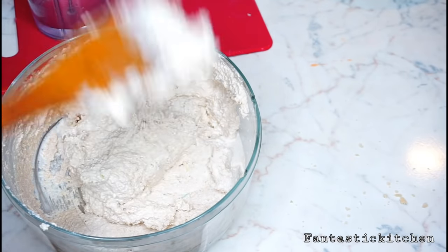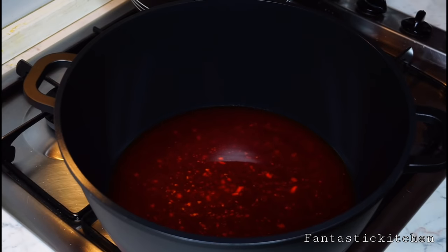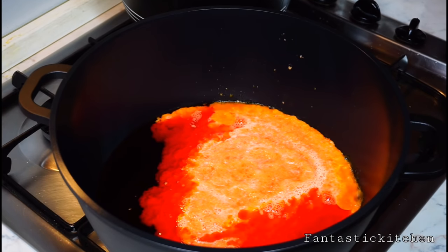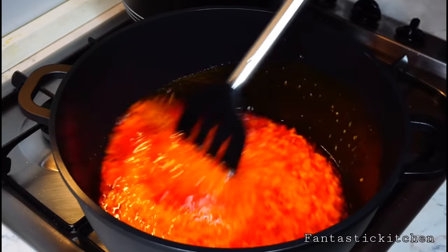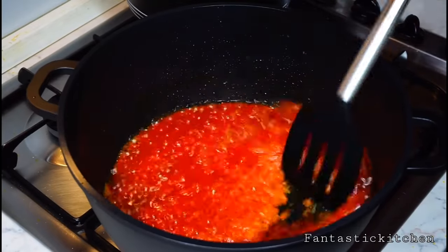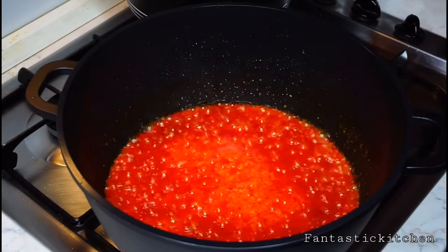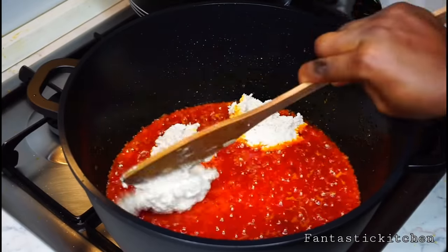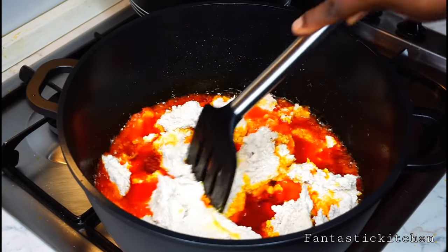Add some palm oil into the pot — just enough to fry the egusi — then add the blended peppers, onion, and tomatoes. Fry until dry. Once dry, add the mixed egusi bit by bit into the pot, stir a little, and let it fry for about 20 minutes.